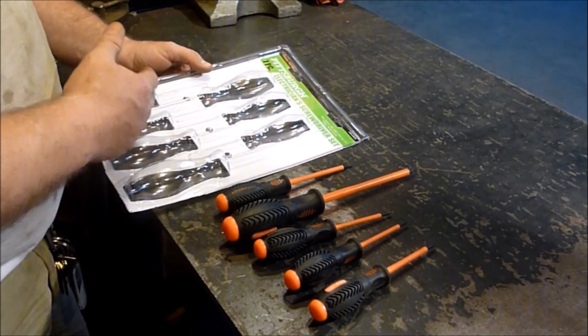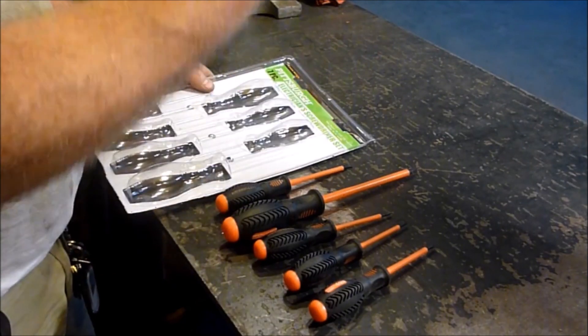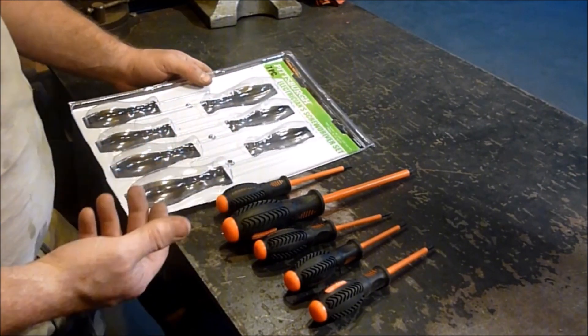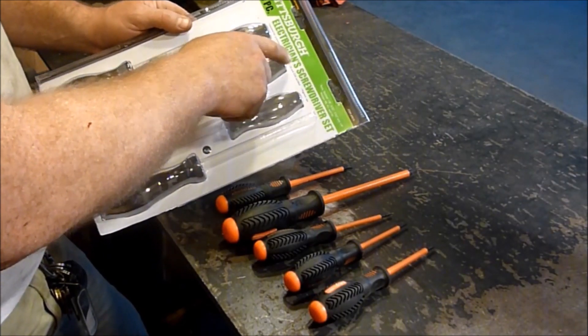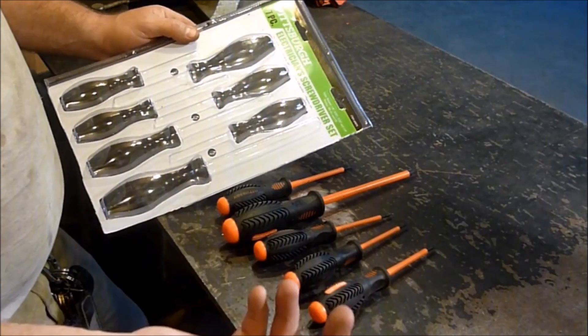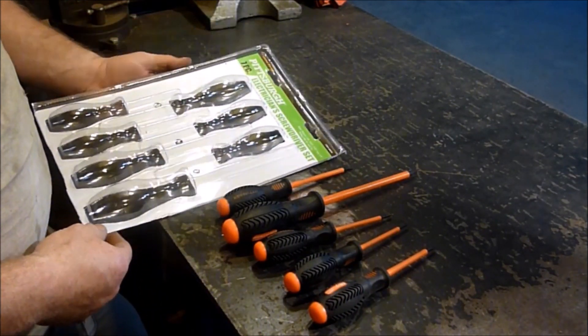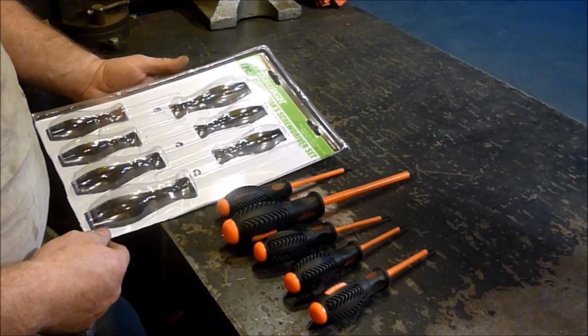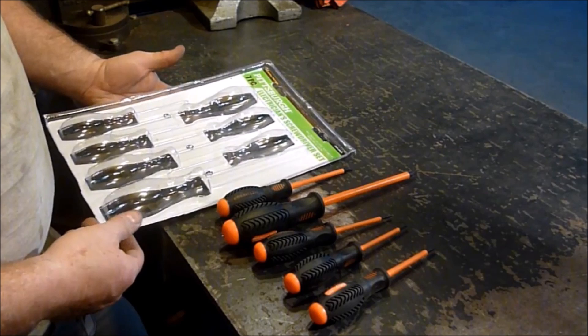You look at all these ones that are like 1,000 volts, and they want like $100 for a screwdriver, or $40 at least. It's ridiculous. But anyways, this insulates up to 1,000 volts. GS and VDE certified. I have no idea what exactly that is. I know enough, but I don't know everything about electrical stuff. Magnetic tip, seven pieces.